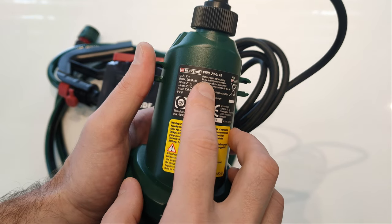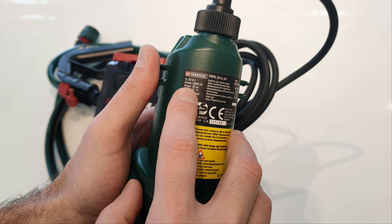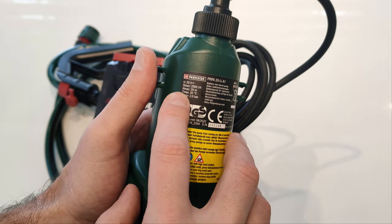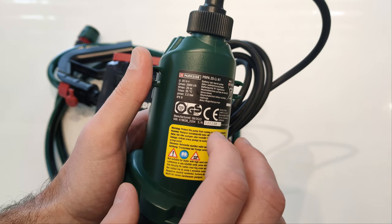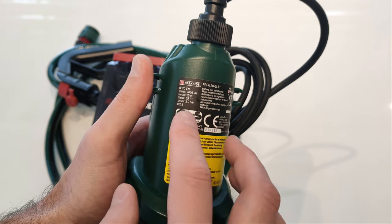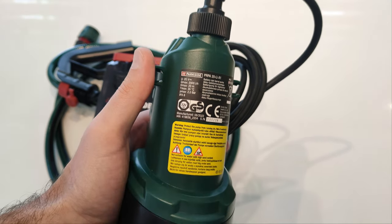Parkside named its machine the battery rain barrel pump. The maximum flow rate is 2000 liters per hour. The maximum discharge head is 20 meters, meaning the maximum elevation difference between the pump and the other end of the hose can be 20 meters, and the maximum pressure is 2 bars.